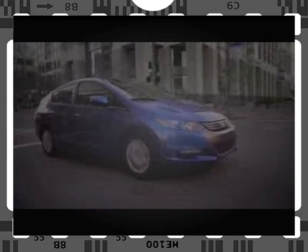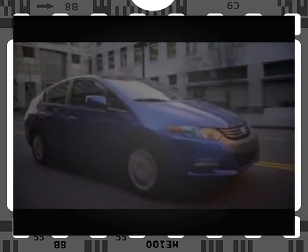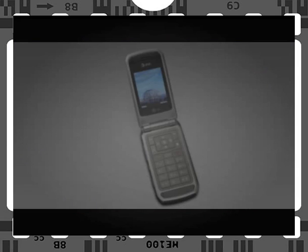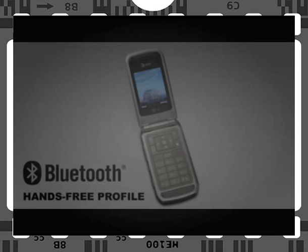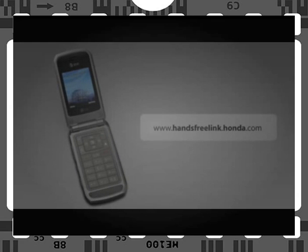The Bluetooth Hands-Free Link System on your navigation-equipped Insight EX allows you to make and receive calls with a Bluetooth-compatible cell phone without taking your eyes from the road or your hands from the steering wheel. The system uses Bluetooth wireless communication technology, so your phone must be Bluetooth-enabled and feature the Hands-Free Profile. A list of compatible phones can be found on handsfrelink.honda.com.